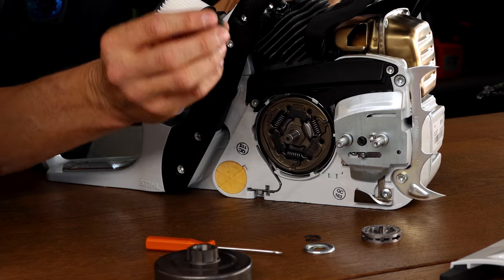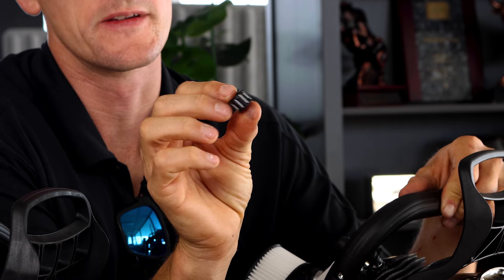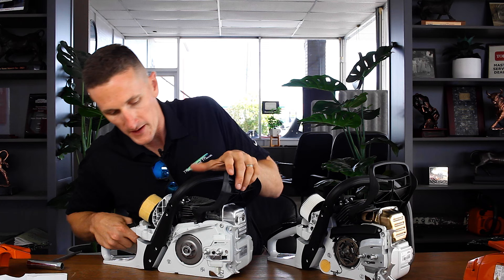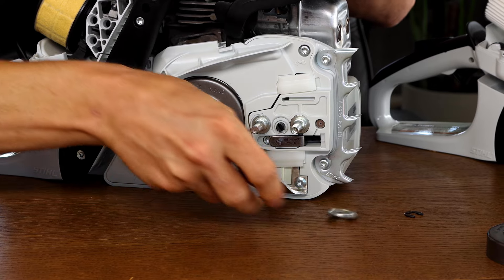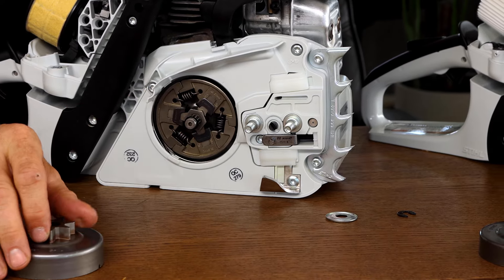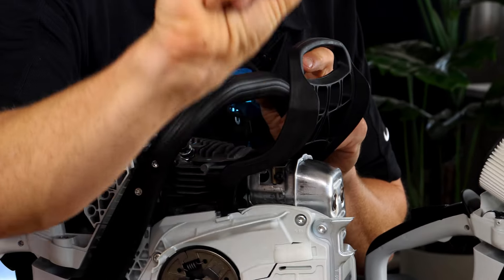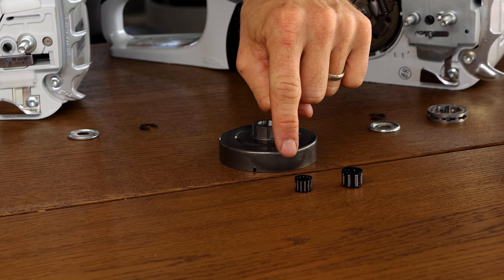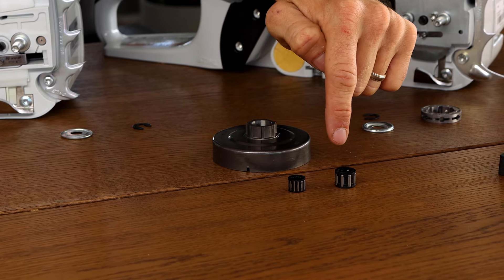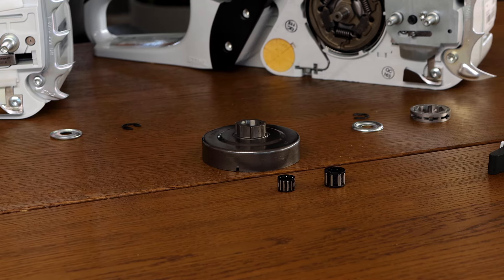And this is your needle cage bearing — it's a really heavy needle cage compared to every saw below this one. The 362 is the first saw that steps you up to this heavy-duty needle cage bearing. To compare: the needle cage out of the 391 is noticeably smaller and lighter — you can squish the rim sprocket of the 391 with your fingers. That's a good summation of the two saws' construction difference.